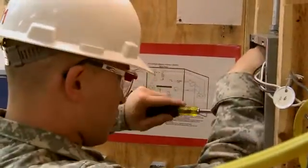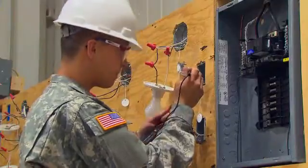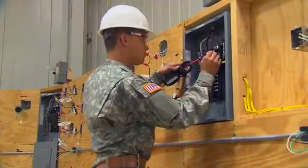As with all mechanical systems, you will train to solve electrical problems or malfunctions that may occur, by finding faulty circuits using test equipment like an amp probe multimeter.